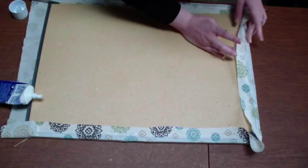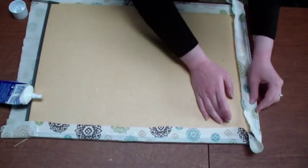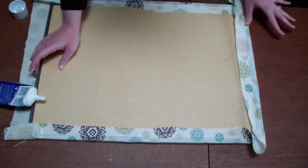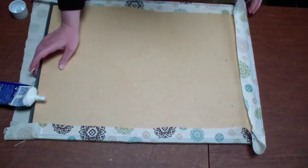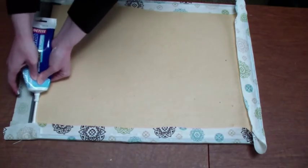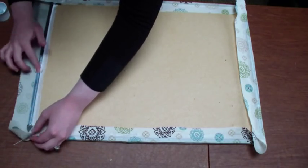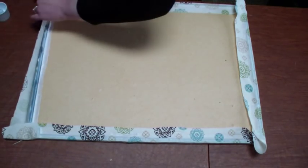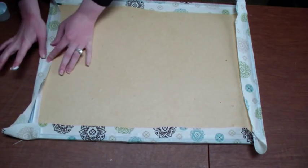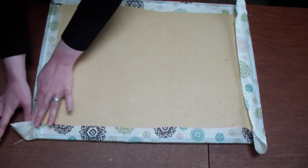I'm pulling the fabric fairly tight over the edge of the back of the corkboard, leaving the corners for last, and really giving it a good press because that's important — you want to make sure this stays. You could use nails or staples as well depending on what the back of your corkboard is made of. I'm going with glue, just folding it over and pressing down — it's already sticking, which is awesome.